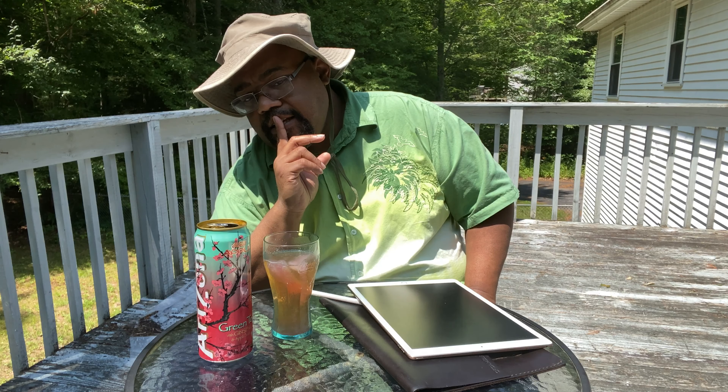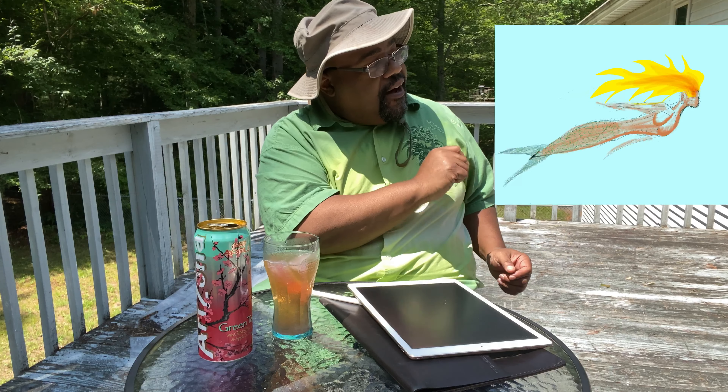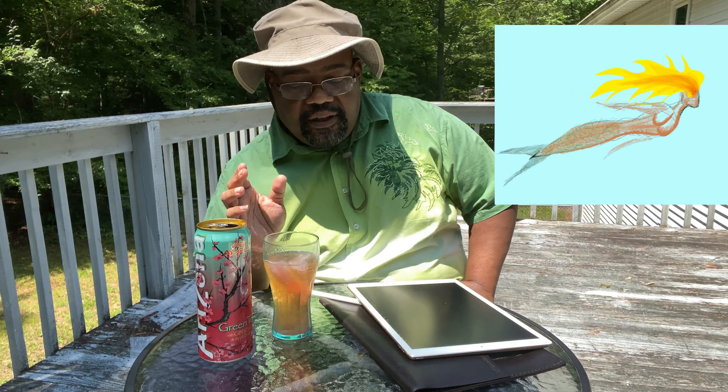Let's talk about 3D for a quick second, because Procreate will be getting 3D. Originally these are the same guys who said they were not going to do any kind of animation — but they animate now. Here is an animation I was working on while I was in Chicago on vacation. It looks really good — it's a quick animation, just a mermaid, but it shows the power of the tablet. It's about eight different frames, tweaked here and there.